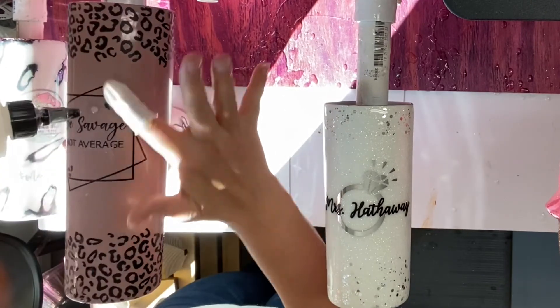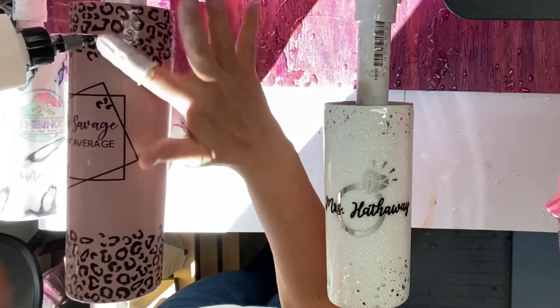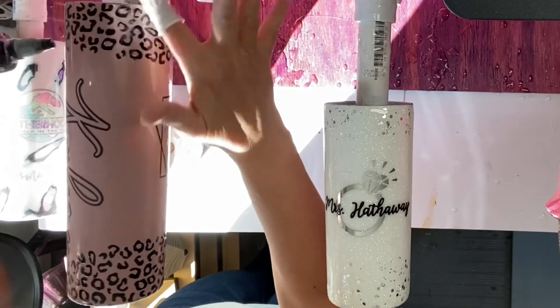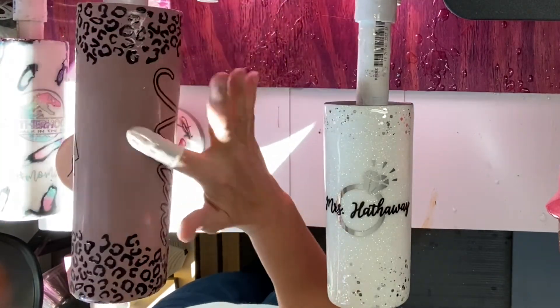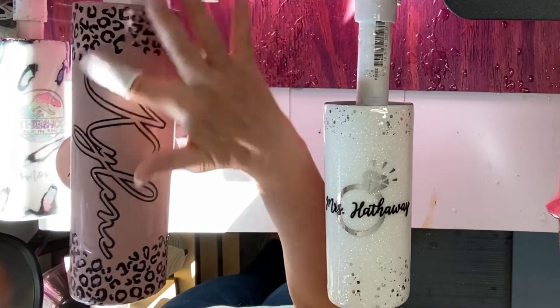Let me know what you guys think, and if you liked our tutorial be sure you're following us and give us a like. This will also be on my YouTube channel, so if you're watching on YouTube make sure you subscribe to Crafty Mob 2. Thanks again, guys!